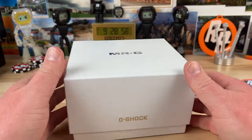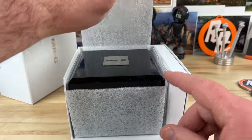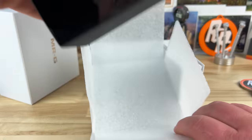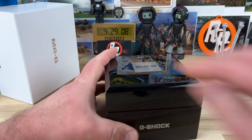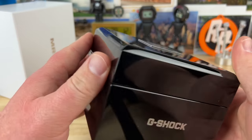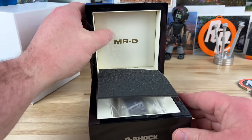If you guys are G-Shock fans, you know what MRG means. Well, square fanboys have been calling for this for a long time. This is a very special watch with a piano black case — let's open it up and see what we have.